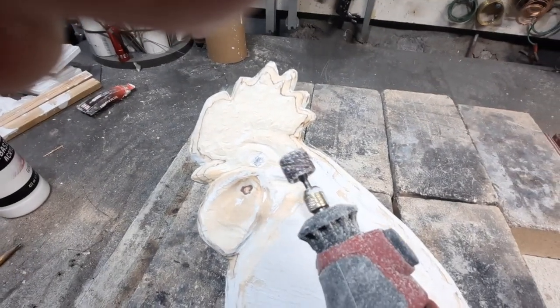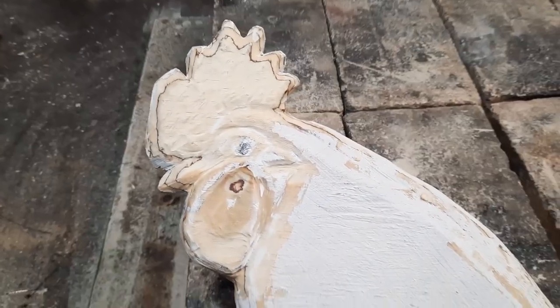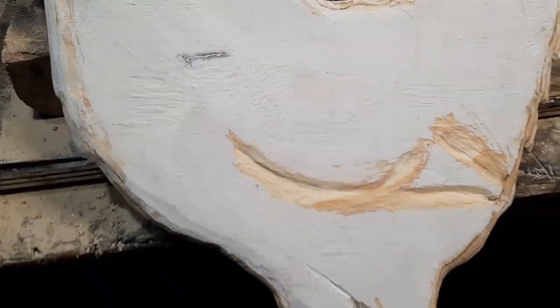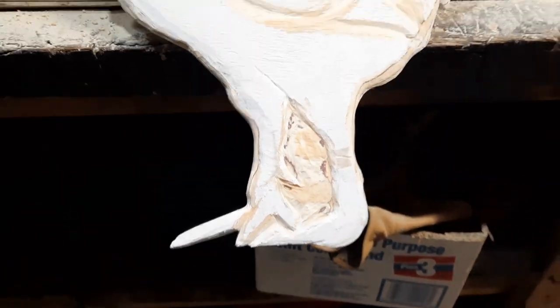This is the only tool I used to do all of the carving. Almost ready for another layer of gesso — a final layer — to take care of all the little imperfections you couldn't see until you painted it. Once you paint it over with the gesso, all these little imperfections start standing out.